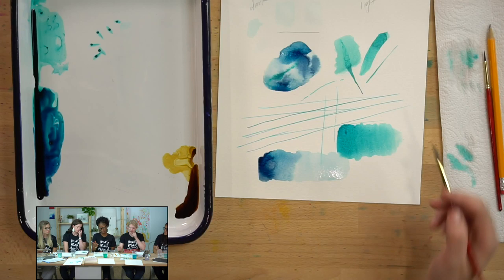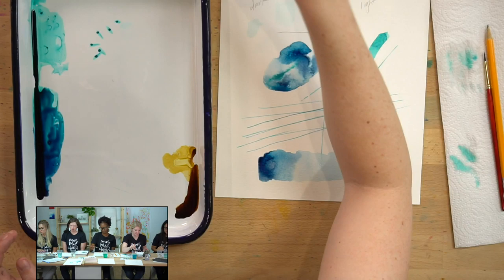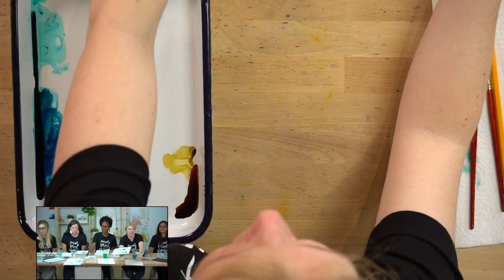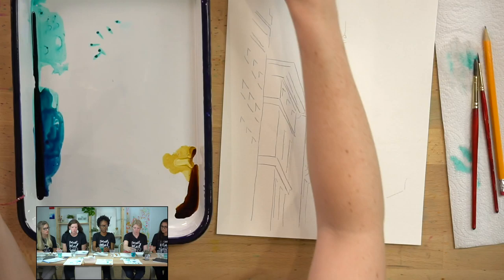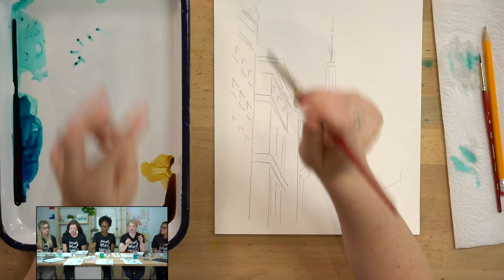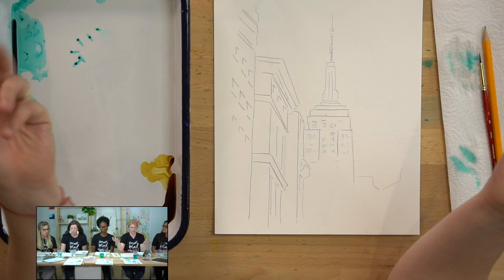If you want to keep your values separate and have that transition, you don't want to mess with it back and forth too much. Also, if your water is really dark and muddy from the warm-ups, you'll probably want to clean it. When you're doing light washes, the color of your water does matter. When doing darker values, it doesn't matter as much because the paint is so dark it covers up anyway.